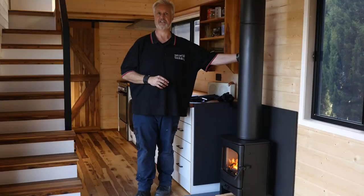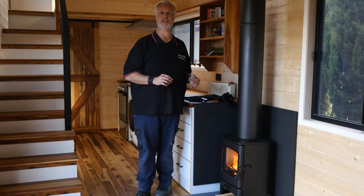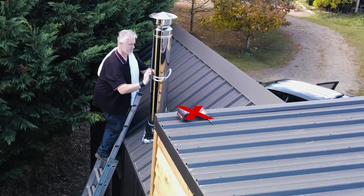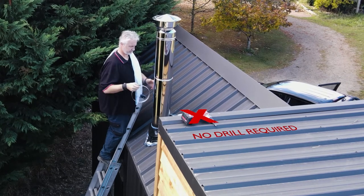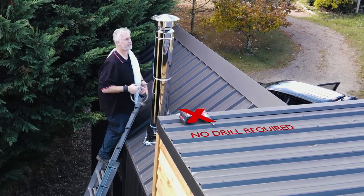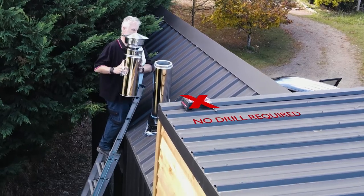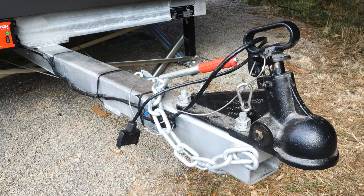It's a lot cooler to touch, so it's safe in a smaller environment like this. The flue twist-locks together, and the benefit for this is when we go to move this house, the last length of flue can actually be untwisted. You'll notice it's almost the same height as the roof when we take the last length off, so we can transport this house with no issues at all.